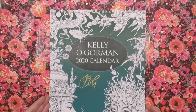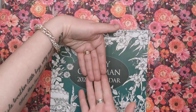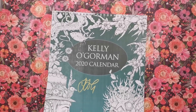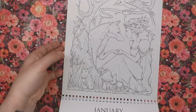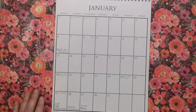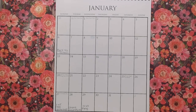It is ring bound from the top, so it's a wall calendar meant to sit open against your wall. The top section is your illustration and then below the ring bind you've got the actual calendar grid itself. I'm going to show you first the layout because you'll want to see how much room there is for appointments — this is January, but every single month is laid out exactly the same.